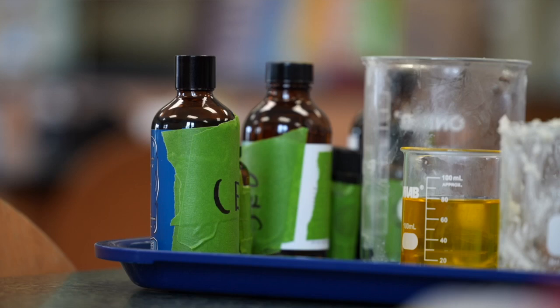They tested it against other store brands and found theirs performs better. They've also tested their sunscreen on humans — they've tested it on themselves. Unfortunately, they can't test it more broadly because that's against school policy.